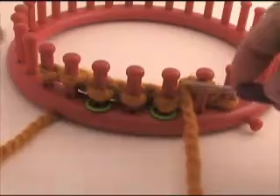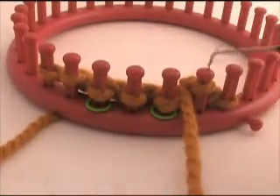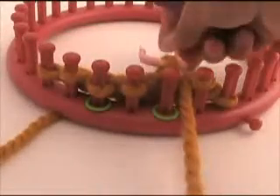Now we are going to place the first stitch from the cable. This is the first peg, second peg, third peg. I am going to place the first stitch from the first peg on the cable needle and drop it to the center of the knitting loom.